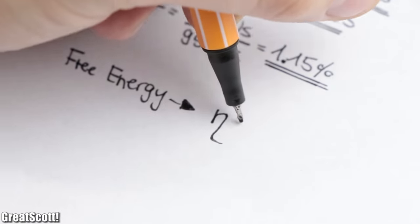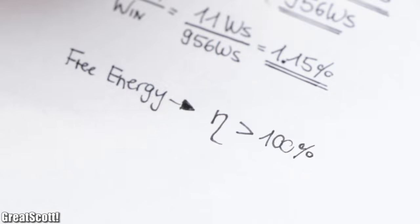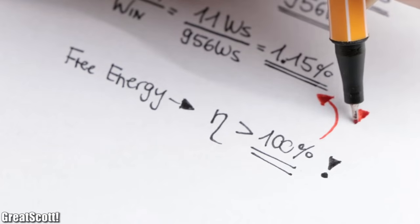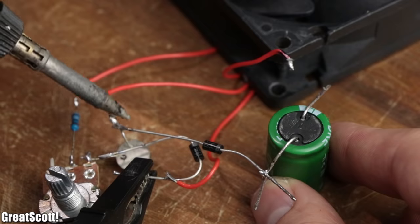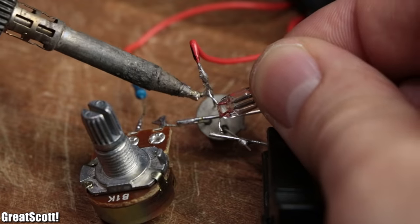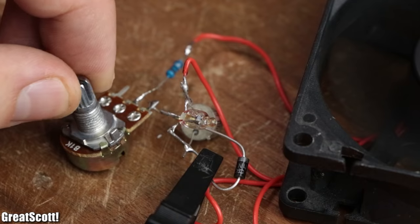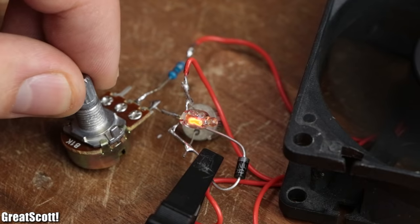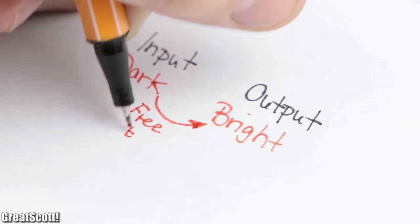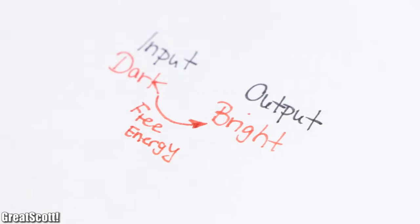Keep in mind that when dealing with free energy we strive for an efficiency of above 100 percent — and this is 1 percent. But for a last test, let's unsolder the capacitor and instead add a neon bulb to the output of the circuit. As you can see, the bulb lights up brighter on the output than on the input, which is what people would use to argue free energy is involved — but that is also bullshit.